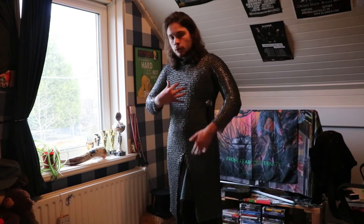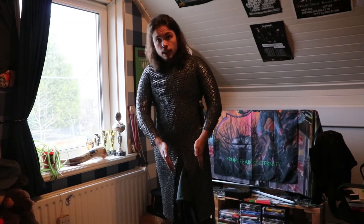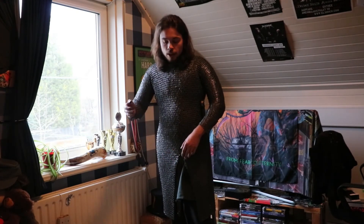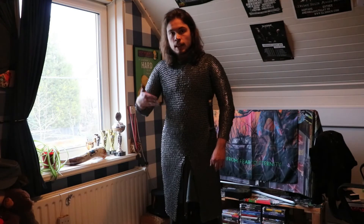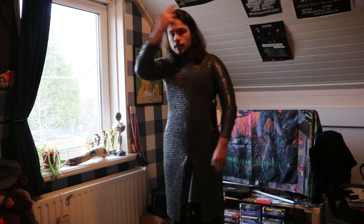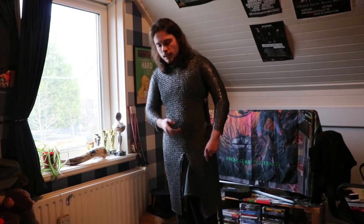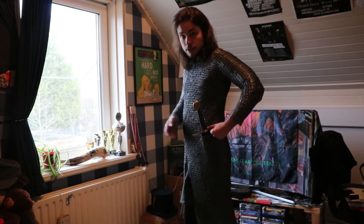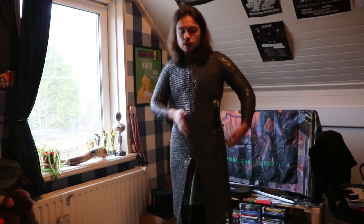Because I've removed so many rings, I have enough rings to make myself something else — like one leg protector, a greave, or what I'm actually doing is making myself a coif to go around here, because I'm re-enacting an 11th century Norman Knight. And almost all of them had a coif integrated with a hauberk. I will make a separate video about that, because it's an interesting topic.